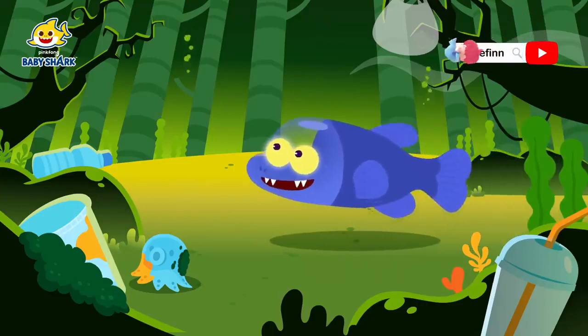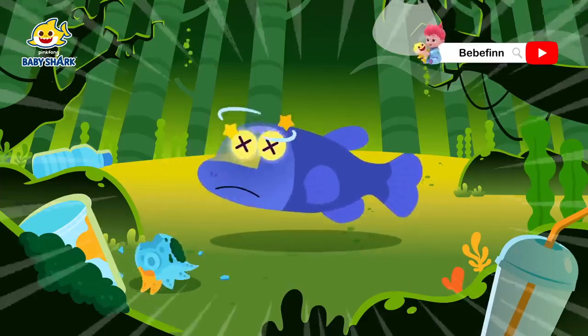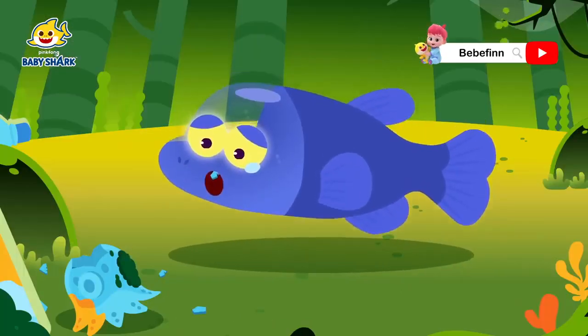Which one looks the yummiest? Oh, an octopus! Oh, it stings!